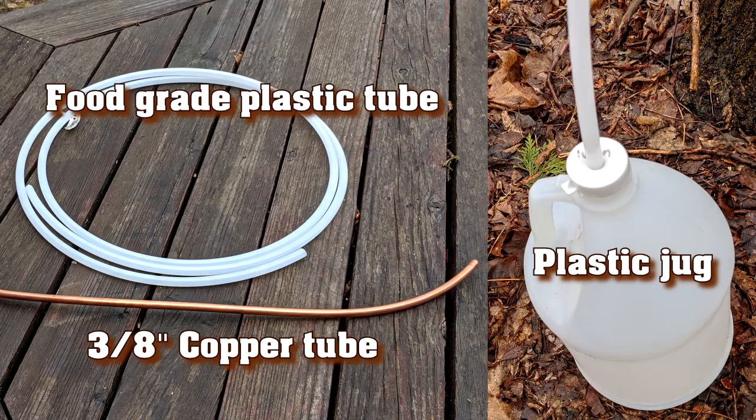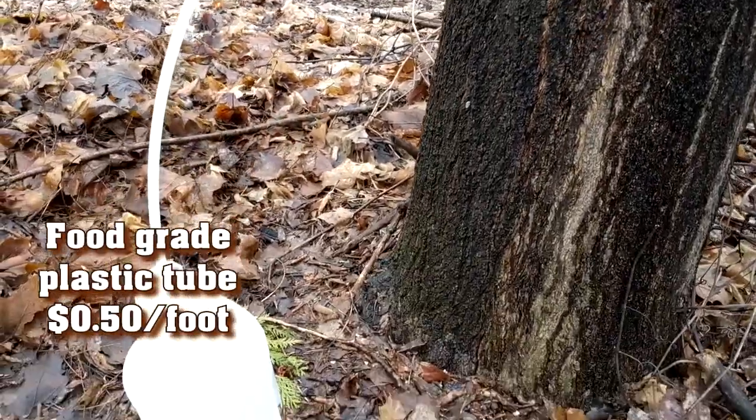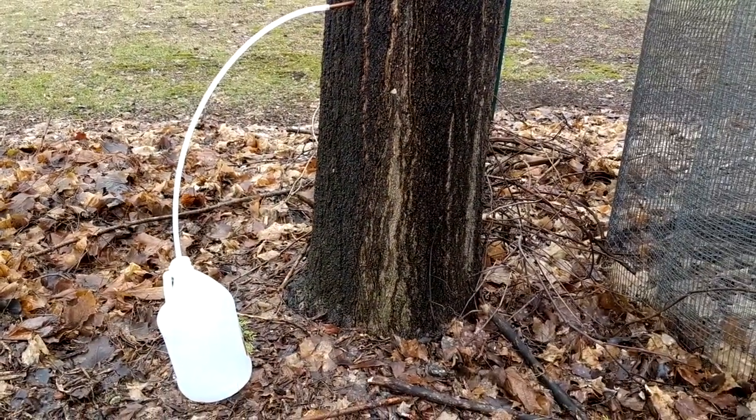I used three-inch pieces of copper tubing for each tree tap — that cost a little over 25 cents per tap. I also bought food-grade plastic tubing, which cost about two dollars per tap, and I used an empty plastic water jug, which was free.